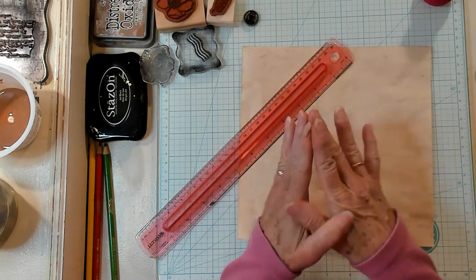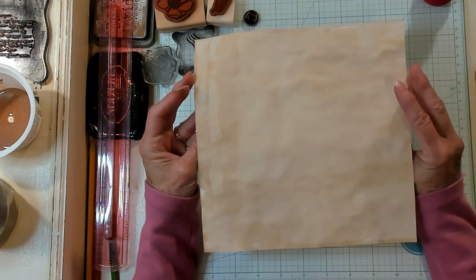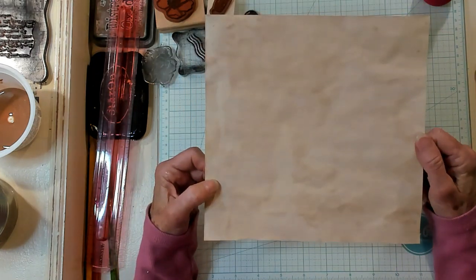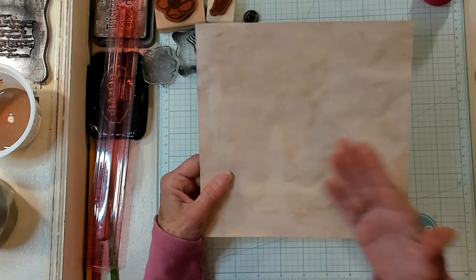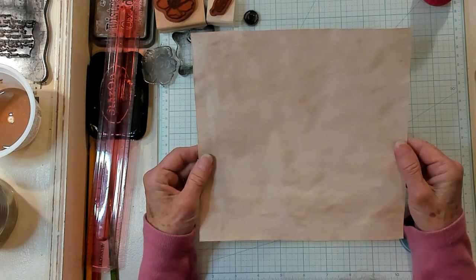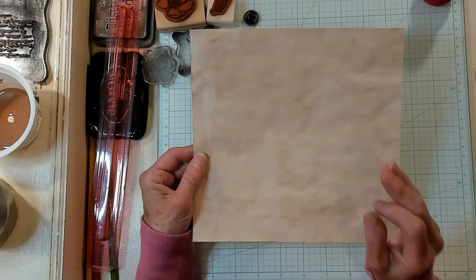My hands are a little stained up, so never you mind about that. We're just going to start crafting here. I have done some coffee-dyed paper dyeing today and I have cut this piece of coffee-dyed paper to be eight and a half by eight and a half. You can do this with any size paper that you want. You can even use printed paper, but it turns out much better if it's a plain piece of paper. You could do a four by four, eight by eight — any size that you want, as long as it's a square.